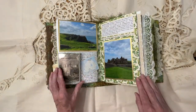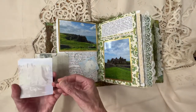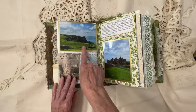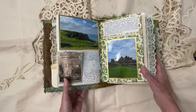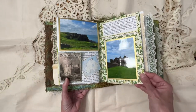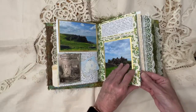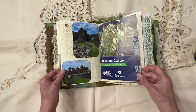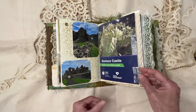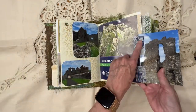And then we went on to Duluth Castle. There's a little envelope there with information about it. Isn't that just stunning? I've put information about the different places we went here and there, so I can look back on it. Some Italian paper there, and some information about the castle. I hinged it with just some fabric.